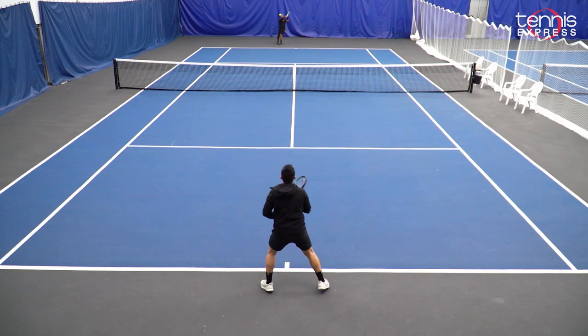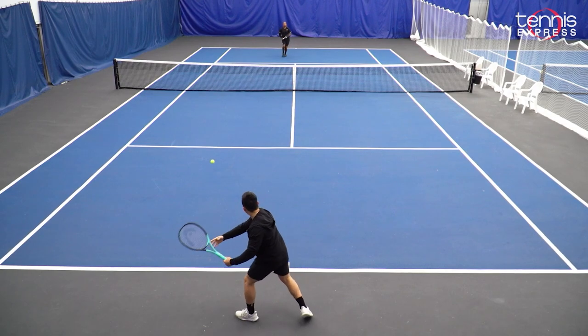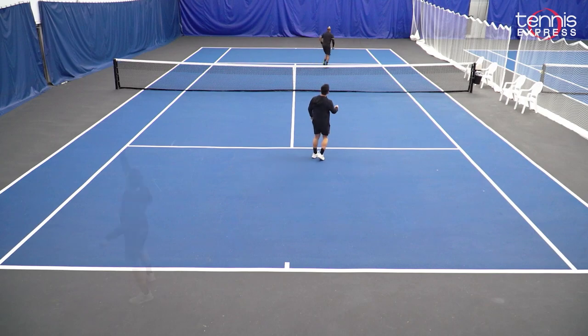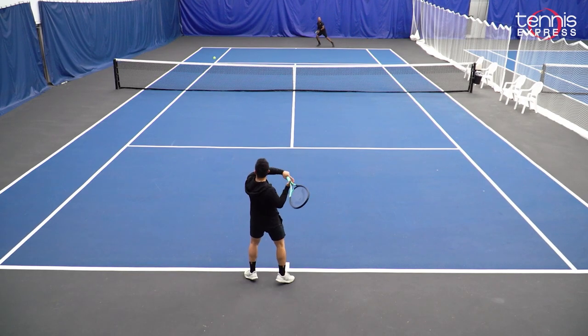In terms of recommendations, I feel like this is a great racket for any juniors or transitioning adult players. I find that the weight of it, 10.2 or 10.1 ounces, is perfect for anyone who's looking for power and looking to switch to a new racket.